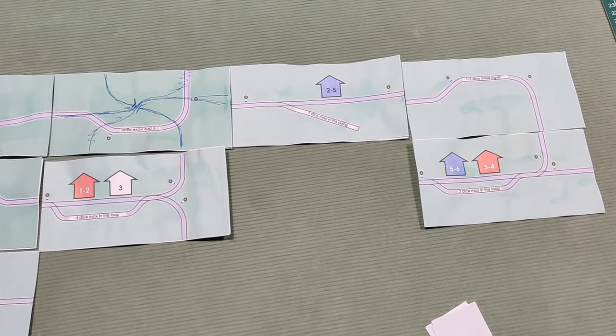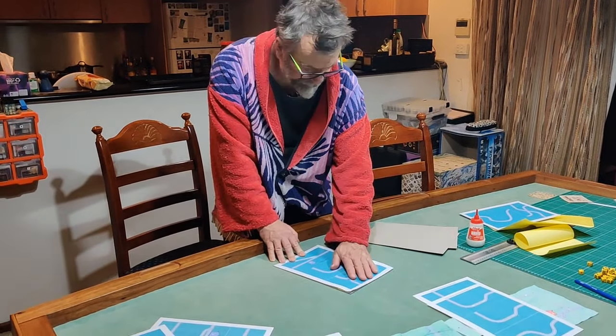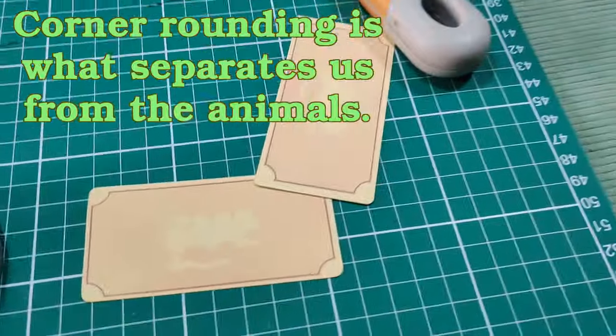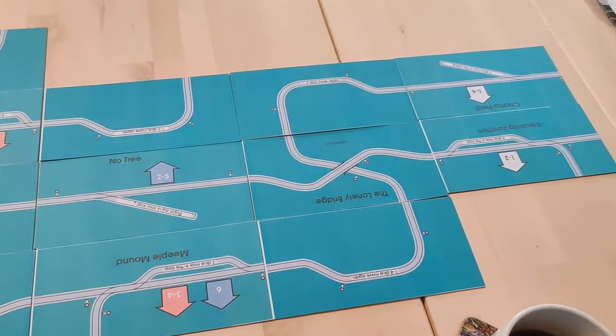I fiddled around a bit more and eventually got to a point where I was confident enough to actually make a prototype. As I explained in an earlier video, you print stuff out on A4 adhesive labels and stick them to cardboard sheet, and when you cut them out you have a nice prototype that's actually fun to handle and looks like you've put some effort in. So when you go to your playtesting buddies - and these are valuable people - it doesn't look like you came up with some half-assed idea 10 minutes ago.